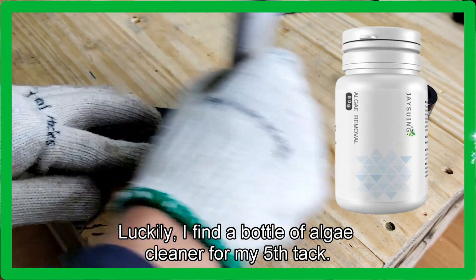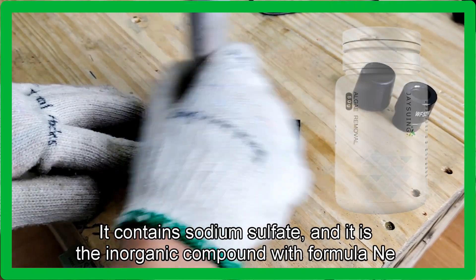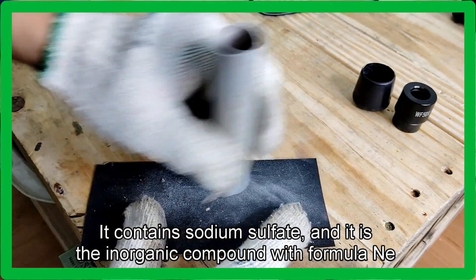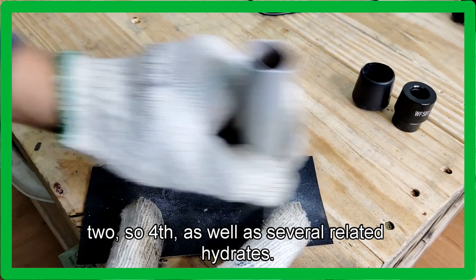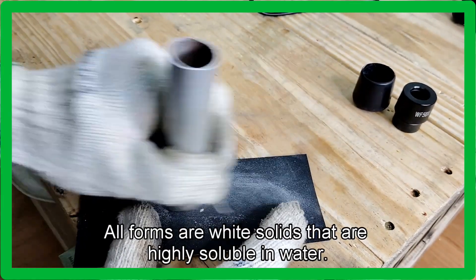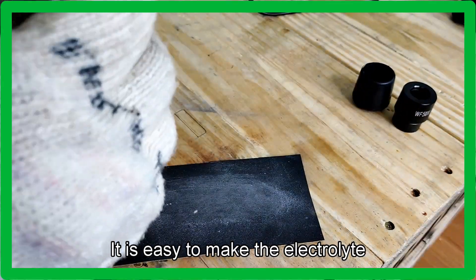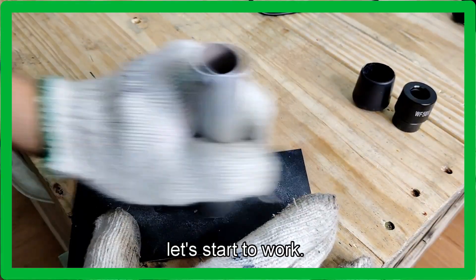Luckily, I found a bottle of algae cleaner for my fish tank. It contains sodium sulfate, the inorganic compound with formula NA2SO4, as well as several related hydrates. All forms are white solids that are highly soluble in water. It is easy to make the electrolyte. Let's start to work.